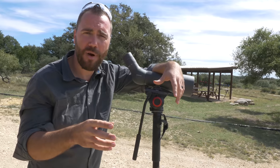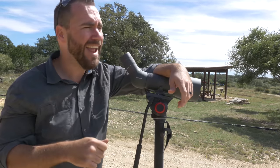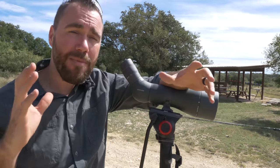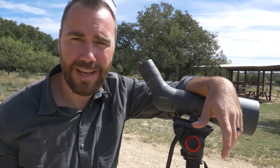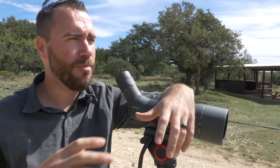If you have too much magnification on a rifle scope, things can get too shaky and you can be tempted to jerk the trigger trying to get it dead center. You're also going to see a nice big pretty target image, which might make you focus on the target instead of the reticle like you should be. On spotting scopes, if you're zoomed in too much you're not going to see the big picture.